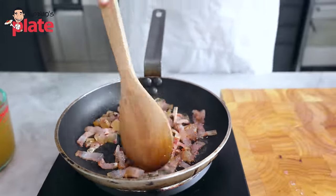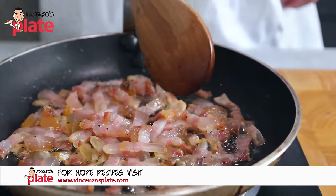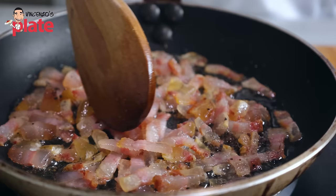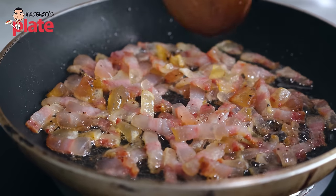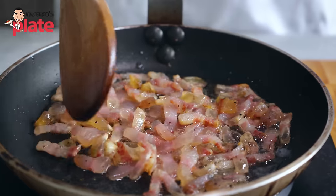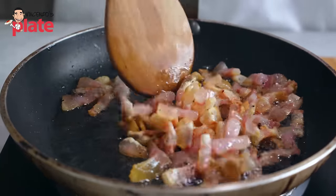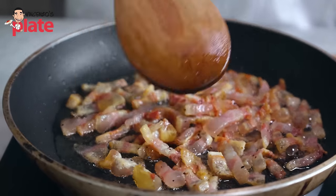Look at the fat turning into oil — look how special it is. The guanciale is caramelizing. We've got two, maximum three minutes to go. How do you know when the guanciale is ready? You know when it becomes crispy — and I'll show you what crispy means.